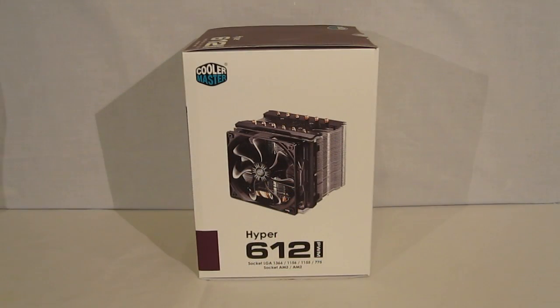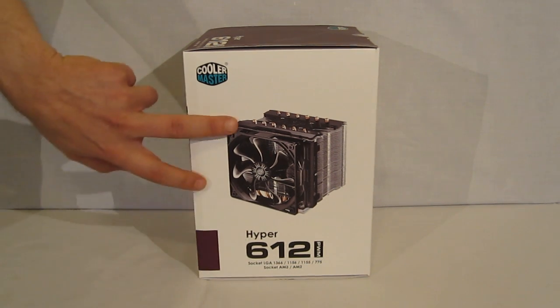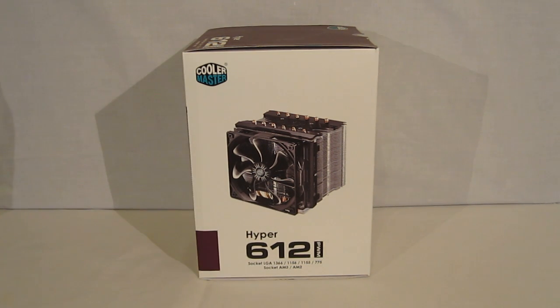The first side of the box has a little description, socket compatibility, product name, and a nice clear picture of the cooler itself.